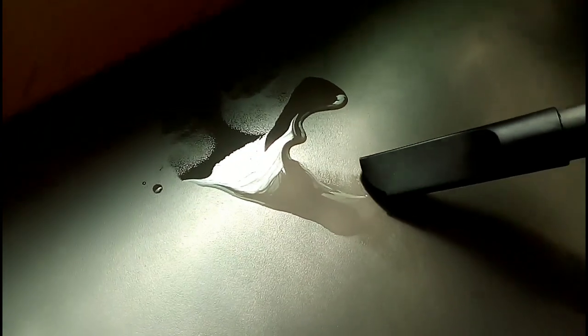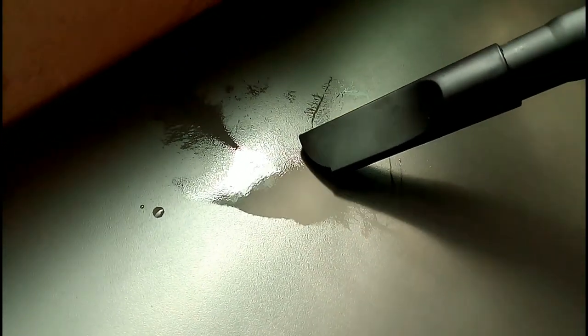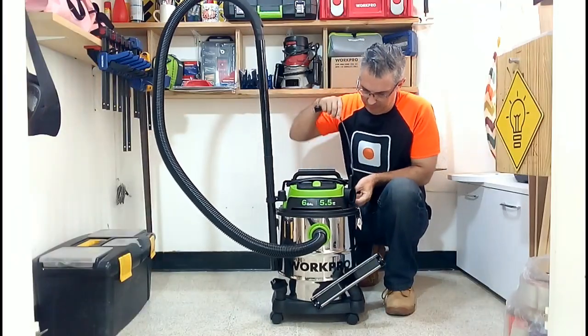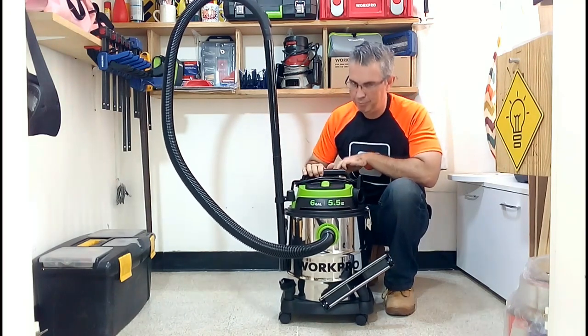Look how efficient it is vacuuming the water. Here you are watching the video at real speed, and you can see that the surface was completely dry. I am sure that if you use this vacuum cleaner, you will be very happy with its results.